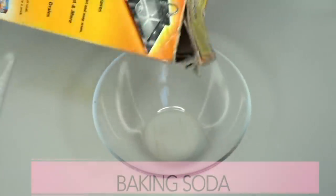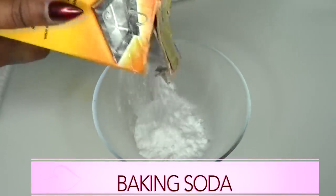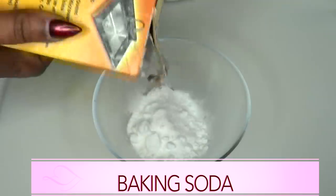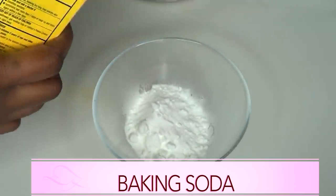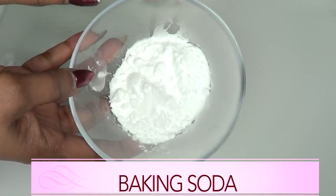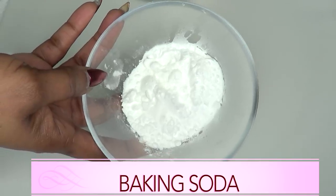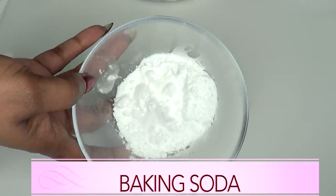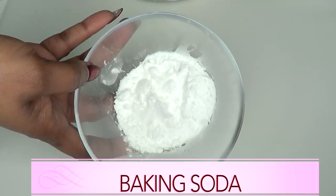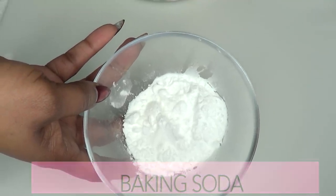Our first and main ingredient is baking soda — remember, baking soda is sodium bicarbonate and not baking powder. I'm using baking soda because it is known to help kill the hair root and slow the growth process down. When mixed with the other ingredients it's going to create a powerful hair removal paste.